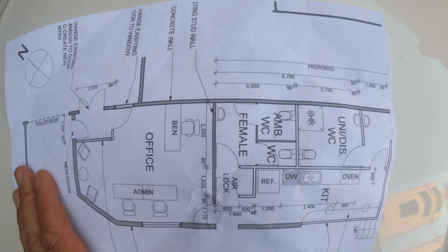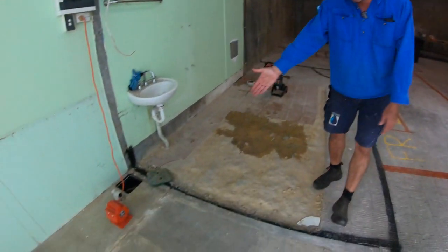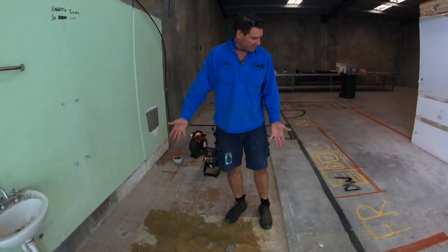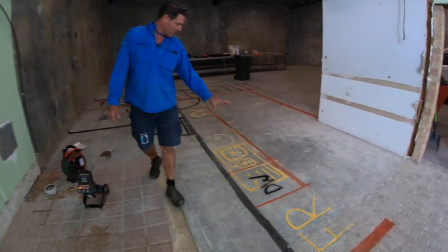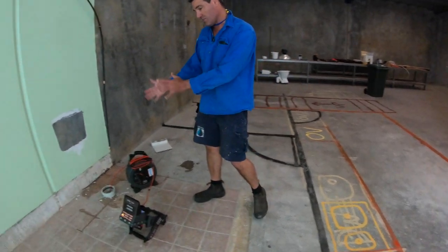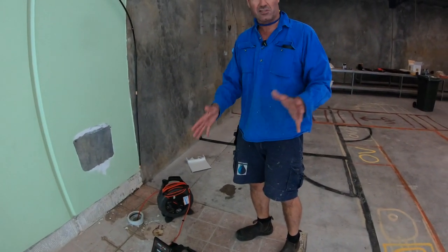I showed you the plan and marked it out a couple of days ago, so you can see here where I've laid it all out. Here's where the ambulant toilet is going to sit. We've got the dishwasher and kitchen sink here, so we've got to get a line over to there. We've taken the existing toilet out that was here and gone down the line so we could see what's there.